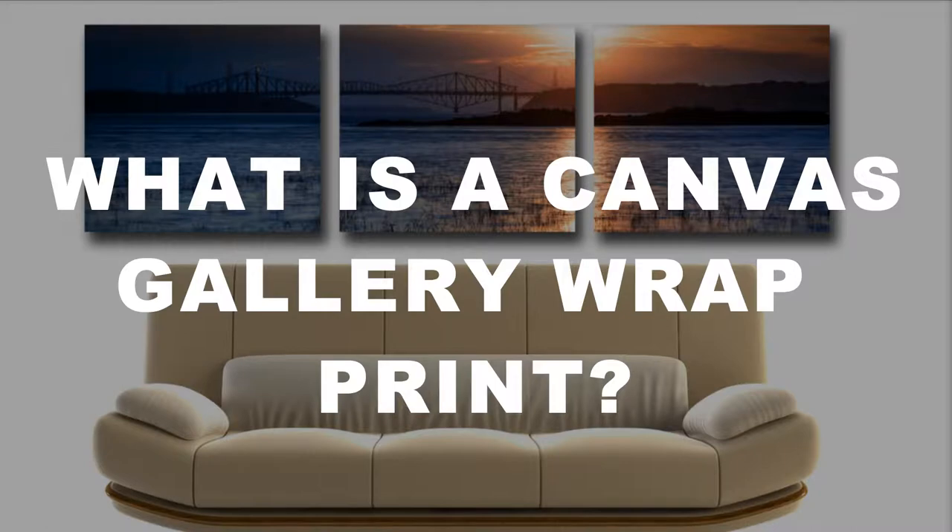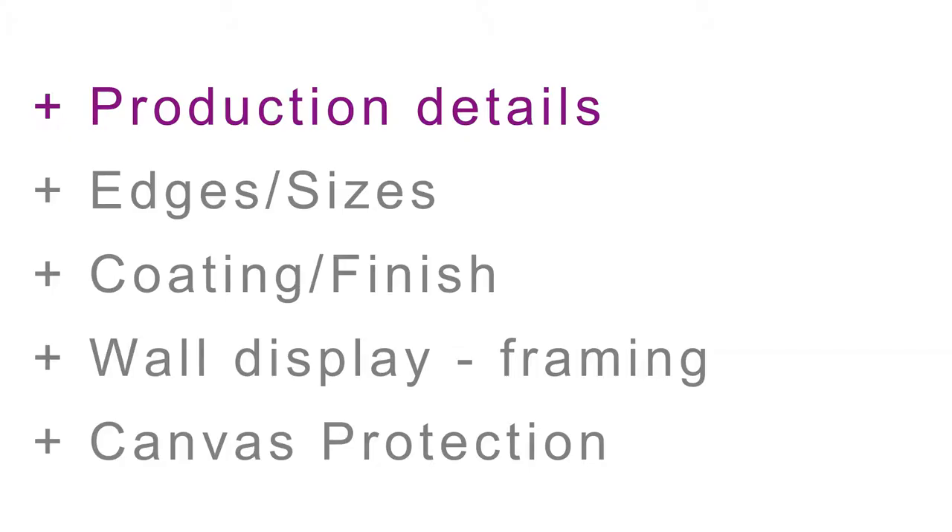In this video we'll cover what is a canvas gallery wrap, followed by the production details, canvas edge and size, the type of coating available, and finally how to display and protect your canvas.